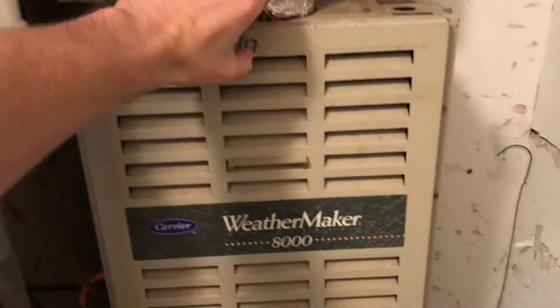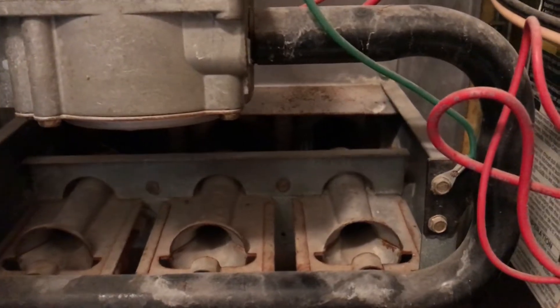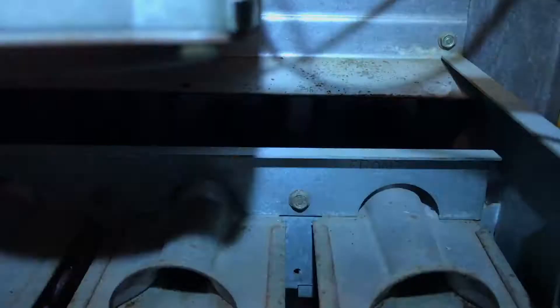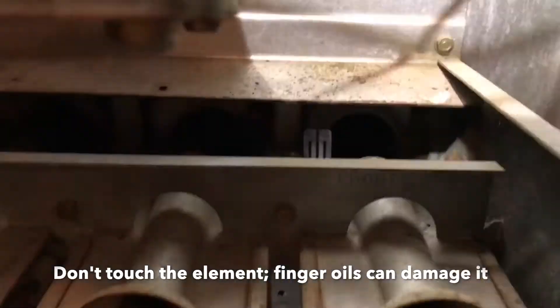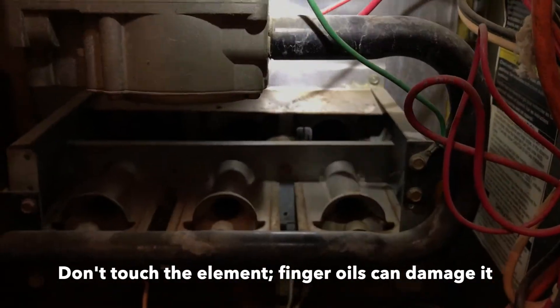I have a WeatherMaker 8000 here and the blower turns on. You can hear the blower turning on but it shuts off because the igniter isn't working. I checked the igniter and it looks fine — there are no cracks or anything in it — so it had to do with the control board.